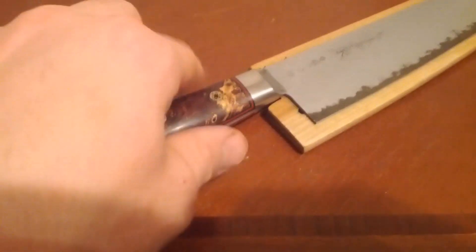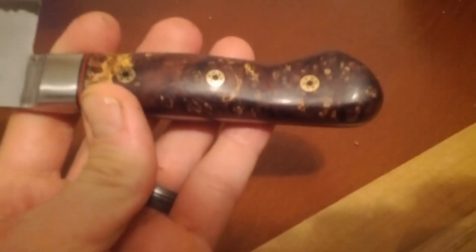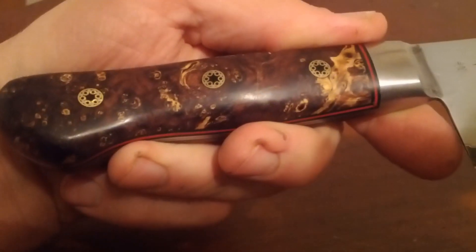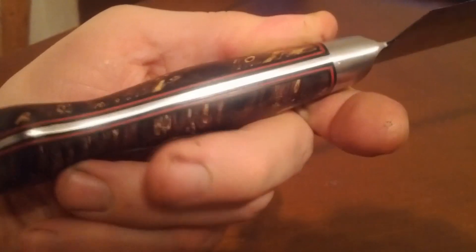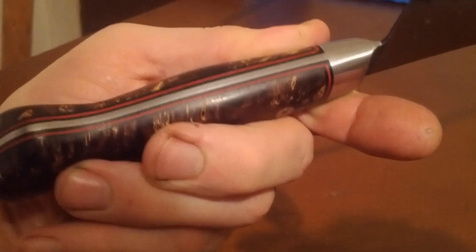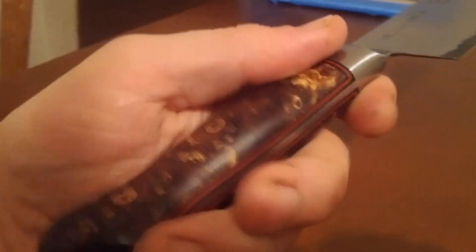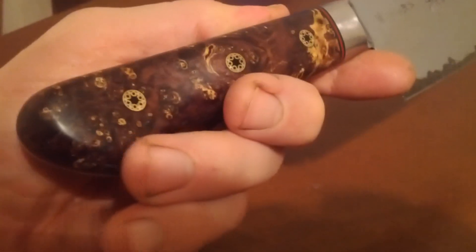Let's take a look at the handle. It's maple burl wood that I got from Arizona Ironwood. The mosaic pins I got from Jant's Supply, as well as the spacers — it's a fiber spacer material. I went with the triple spacer design and it came out pretty good. It's not perfect — it's only my third or fourth handle.